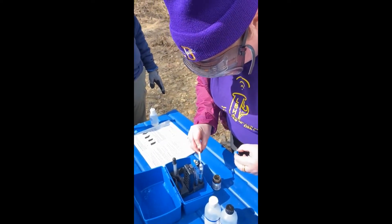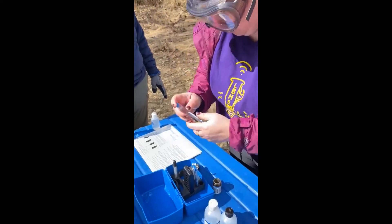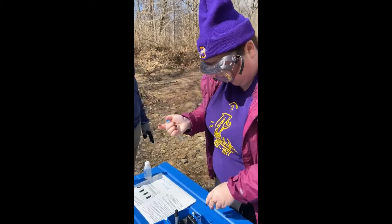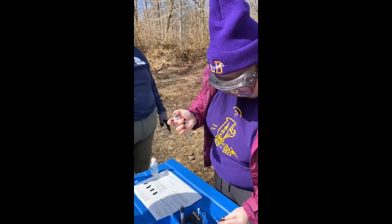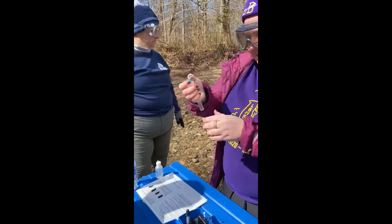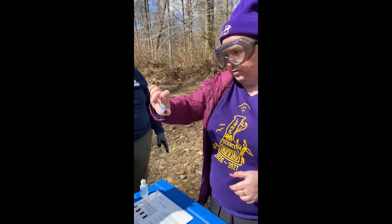Avoid any excess. Now I'm going to mix it 30 times in one minute. We're going to mix this and let it sit for 10 minutes and then we will come back and do our final reading.